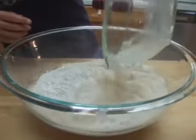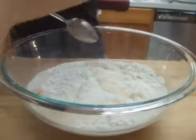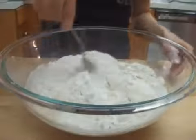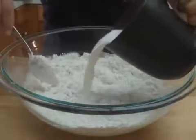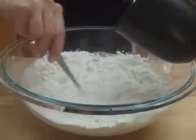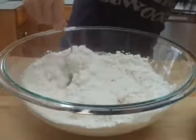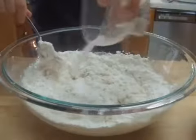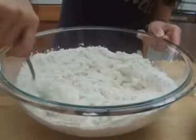Add yeast mixture, 1 cup of milk, and half tablespoon of salt. Mix dough.